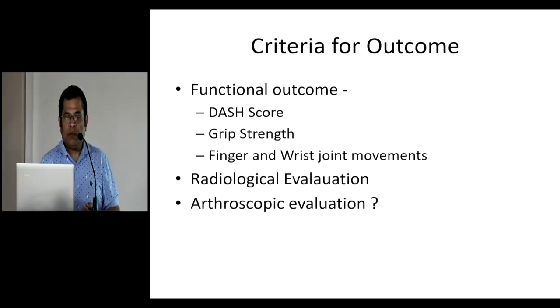What are the criteria for choosing the outcome, and what governs the line of treatment? Functional outcome is very important — the ultimate function. DASH score, grip strength, and finger and wrist joint movements. Radiological evaluation is done by measuring the radial length achieved, ulnar variance, and the tilt of the lower radius. Arthroscopic evaluation has been started by some in western countries, but not many people are doing arthroscopy here. Evaluation is mainly dependent on functional outcome and radiological evaluation.